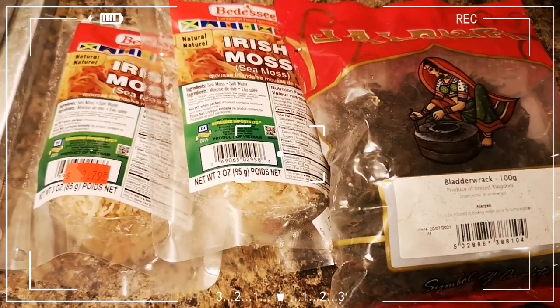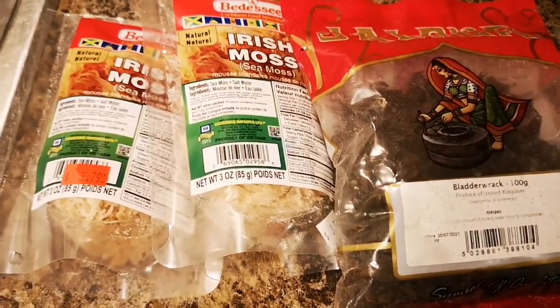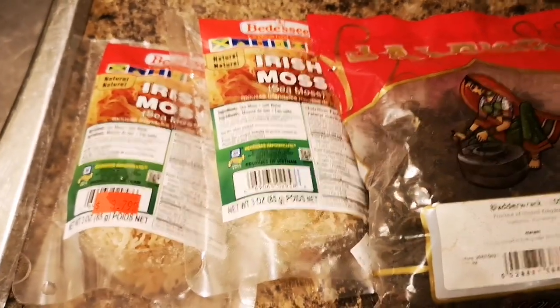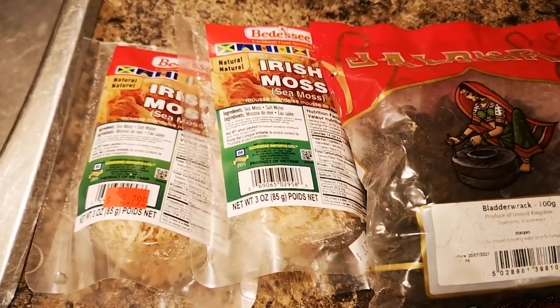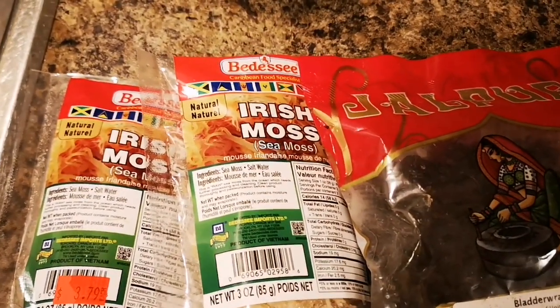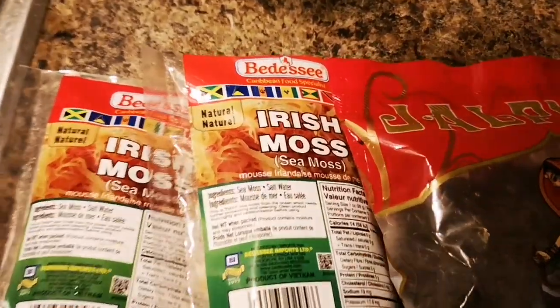Hi guys, welcome back to your girl Tiona! Welcome back to the healthier side of things. You can see I have something up my sleeve — something healthy, rich, and nice to build your immune system. Right here you can see my Irish moss, my Jamaican sea moss.